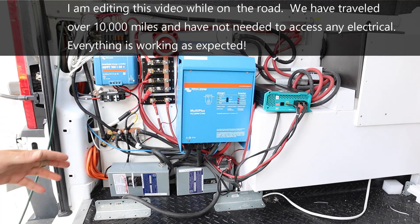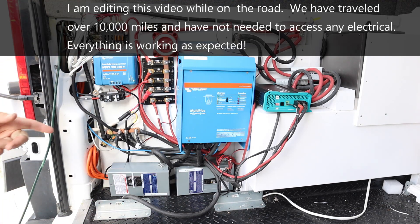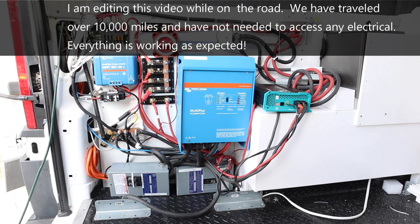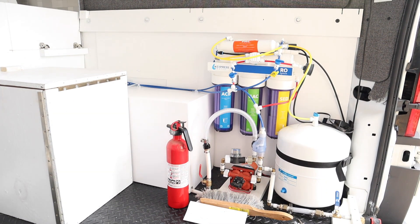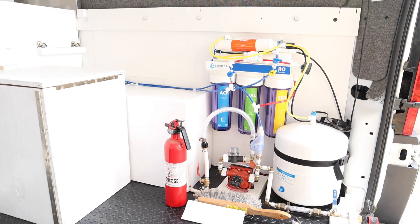Also, if you look over on the other side, there's the reverse osmosis system, which is also easy to access. It's not hidden under a cabinet like a lot of van builders do.